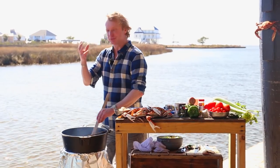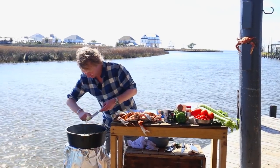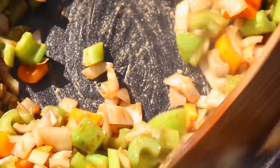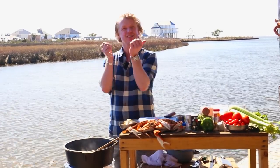We are almost there. It reaches this dark brown color, and this is the time we add the Holy Trinity and the garlic. Give it a stir and simmer until the veggies have reached a softened texture.